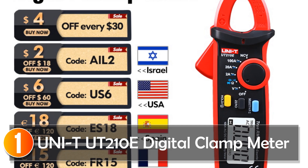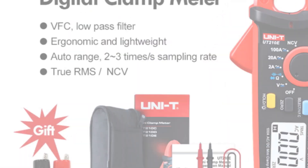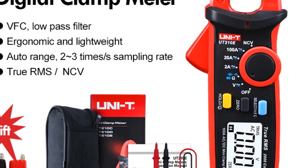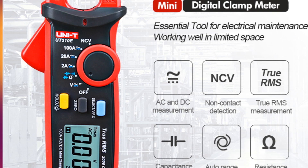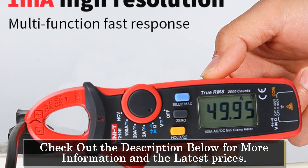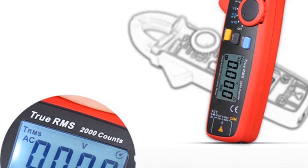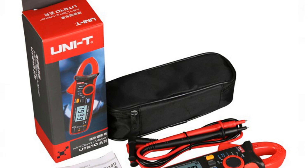At number 1, the UNI-T UT-200/10E Digital Clamp Meter is a reliable and compact measuring instrument that offers high performance and convenience. With its automatic range and miniaturized design, this clamp meter is suitable for various electrical applications. One of the standout features is its ability to accurately measure small current signals. It utilizes a VFC start mode and a specific filter circuit to eliminate high-frequency interference signals, ensuring precise measurement data. Additionally, it offers AC/DC current measurement, resistance measurement, and VFC frequency conversion voltage measurement. The LCD backlight provides clear visibility even in dimly lit environments, while the continuity buzzer aids in identifying circuit connections.